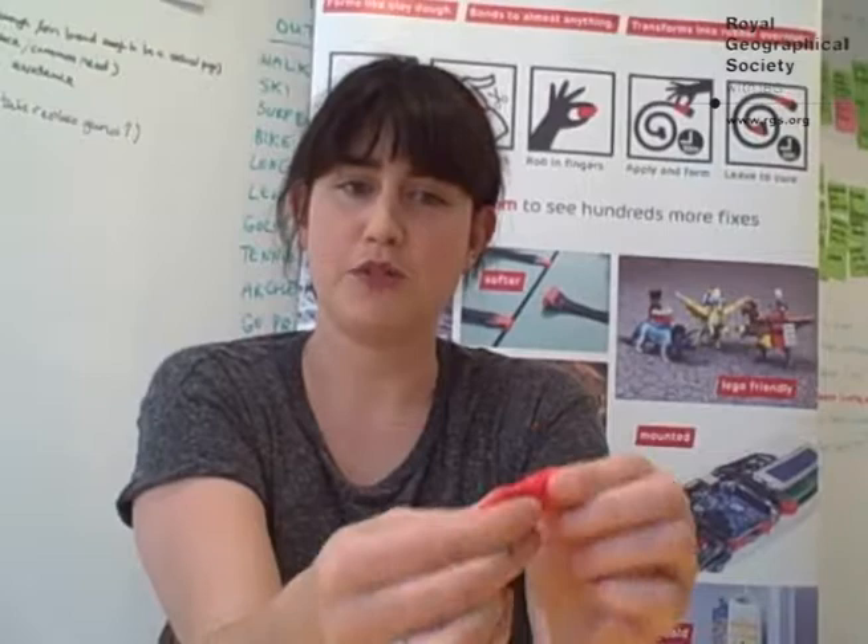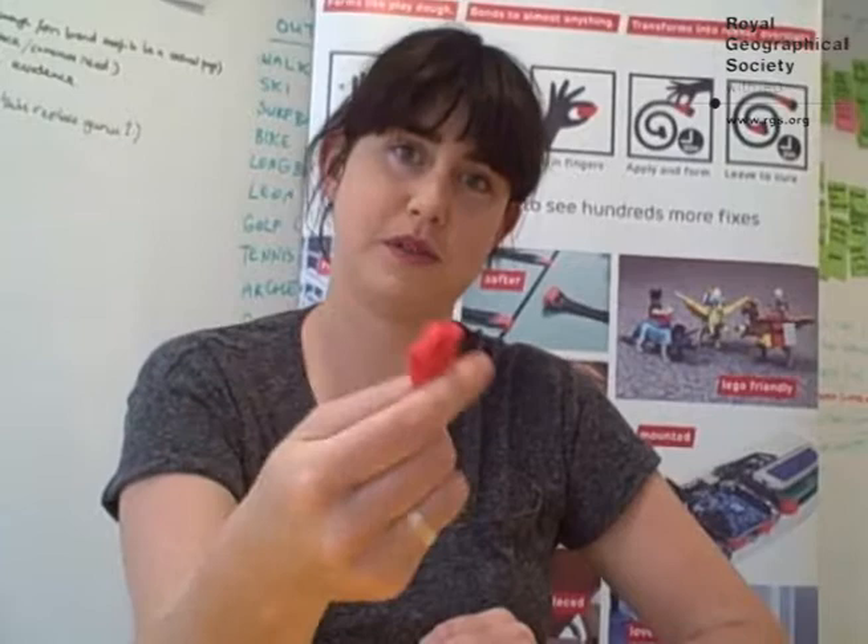And it comes in lots of bright colors. But overnight, this play-doh-like material will turn into a really tough and durable silicone rubber.